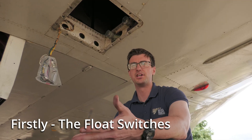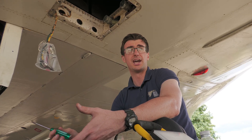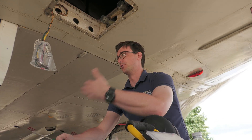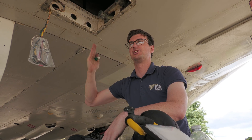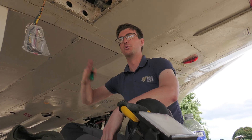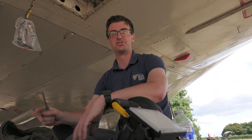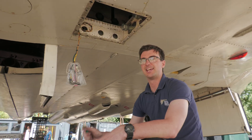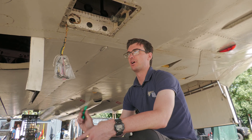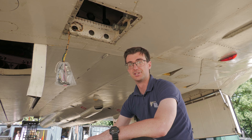Inside the tank there were two float switches at the top. When you set the aircraft up to refuel from the bowser, you can set the aircraft computer to automatically manage the refueling. It will fill the number one tanks, then the number two tanks, and when the fuel rises and trips those floats, the aircraft will automatically shut off that tank and move on to fill the next one in the programmed sequence. You can set the aircraft to fill any tank in any order you want.